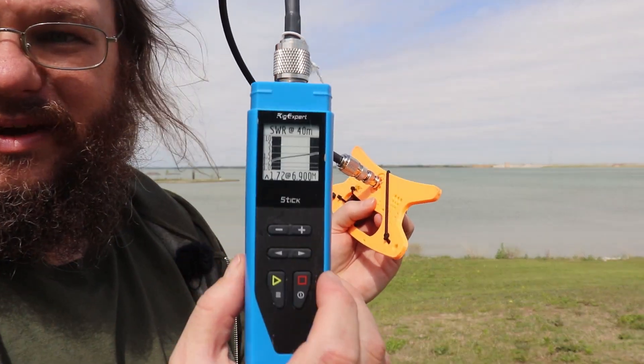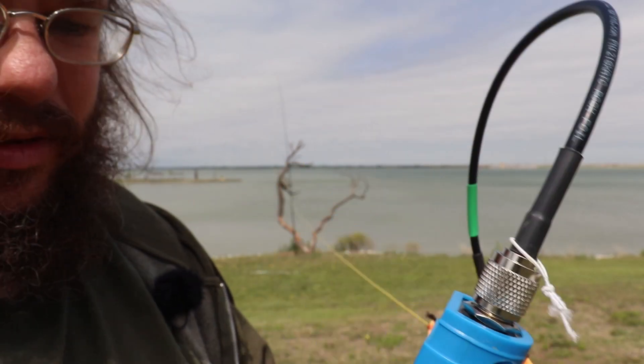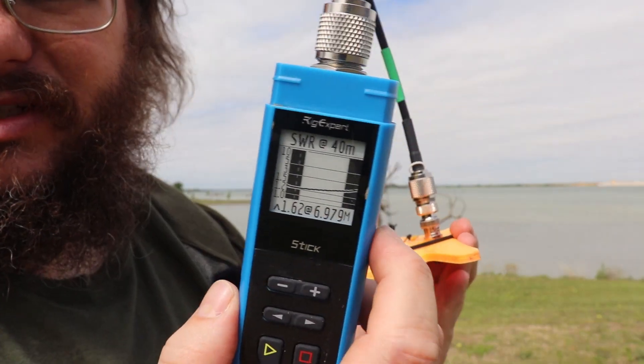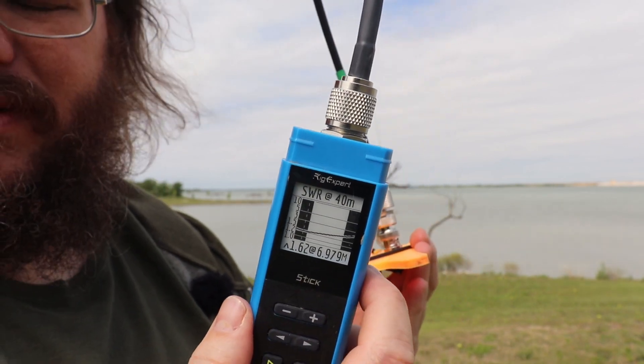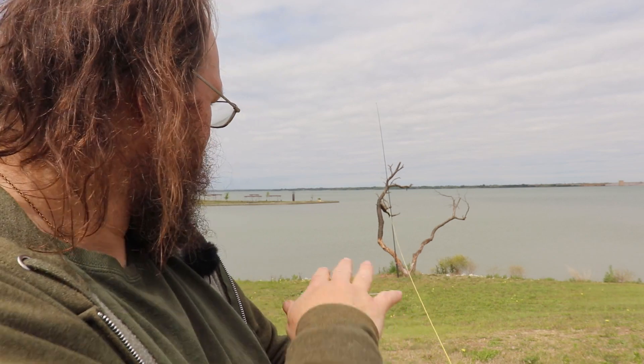Scanning 40 meters — what did I say, 1.7? Let's scan again to confirm. The curve looks like I won't get much better than 1.6. Trimmed about one inch: the left-hand side of the graph is starting to come up, meaning we're approaching the limit of trimming. Trimmed one more inch: 1.6 again. I think it's happy here. Maybe a flatter terrain would help, but I'll take 1.6 on 40 meters.